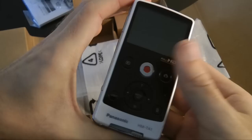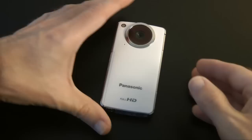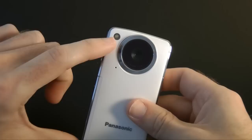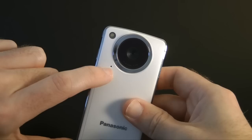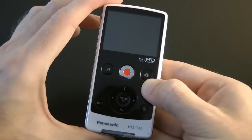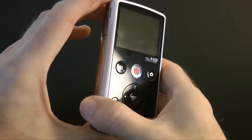Here's the Panasonic HM-TA1 up close. The reason it stands out from the crowd is first of all it feels very well made, secondly it's got a really good lens on the front. There's a video light just above the lens, which is good for low light situations, and the microphone sits just underneath the lens. It also captures 8-megapixel photos accessed via the photo button, as well as 1080p 30 frames per second video capture with electronic image stabilization on board.